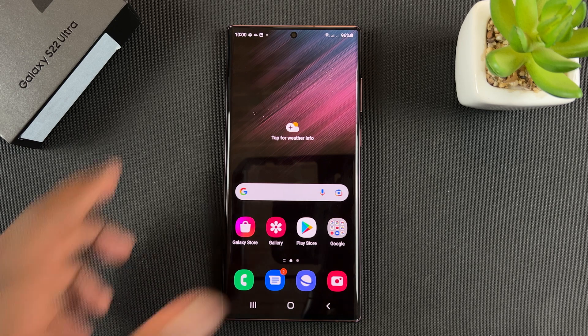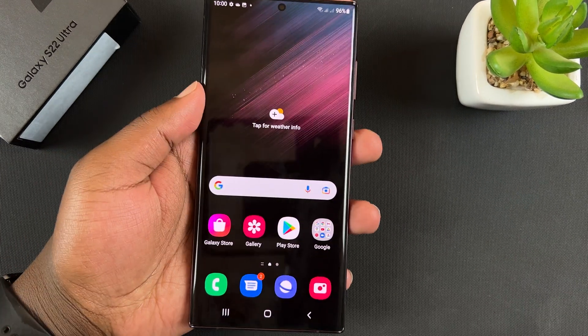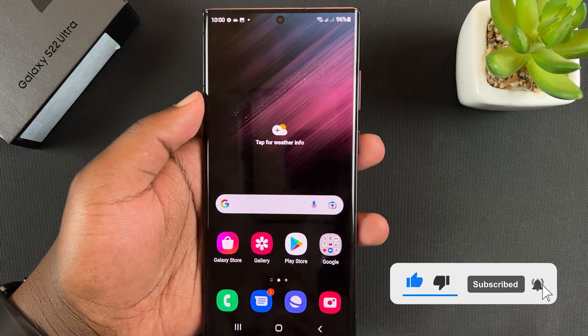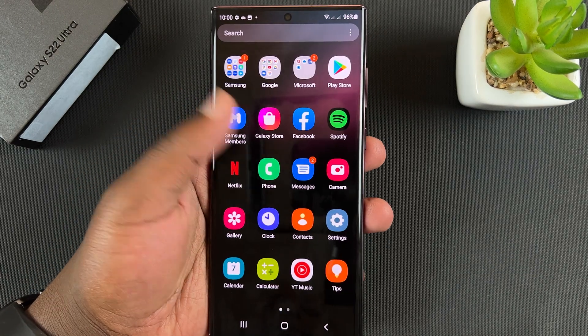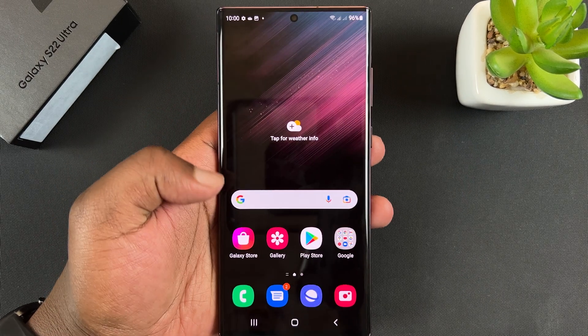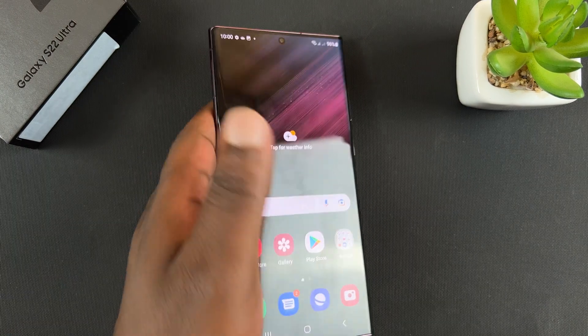What's up guys, today I'll be showing you how to use the Galaxy S22 Ultra in one-handed mode. Now we all know this is a pretty big phone, and sometimes you might want to use it with one hand but you cannot get your finger to reach all corners of the screen, and that's why we have a one-handed mode.